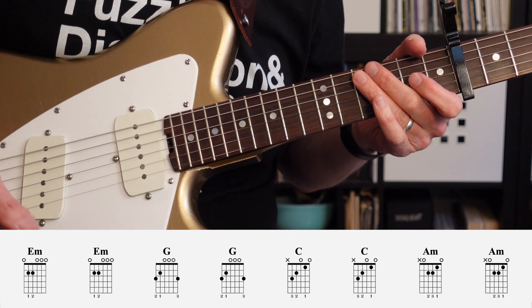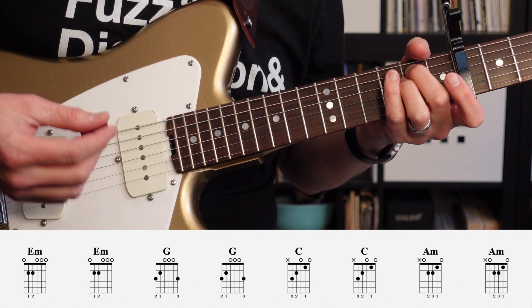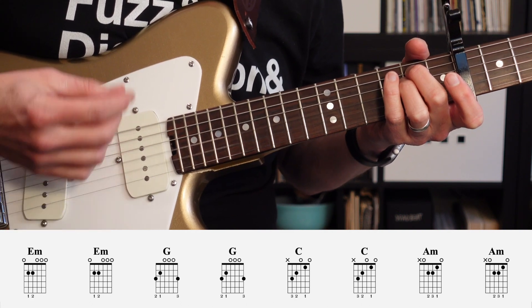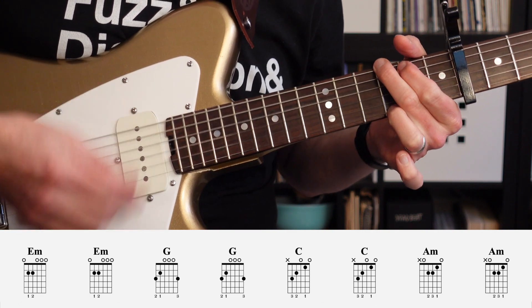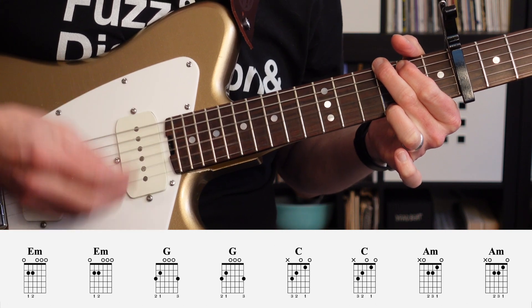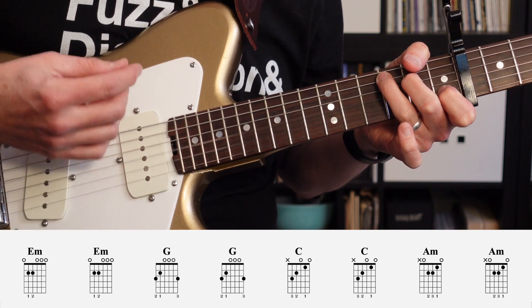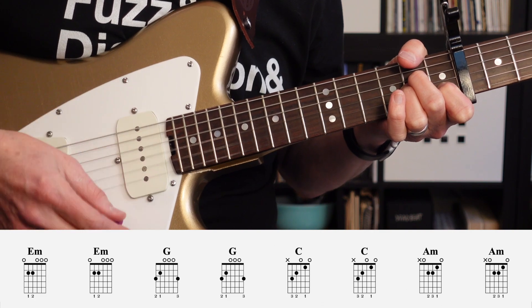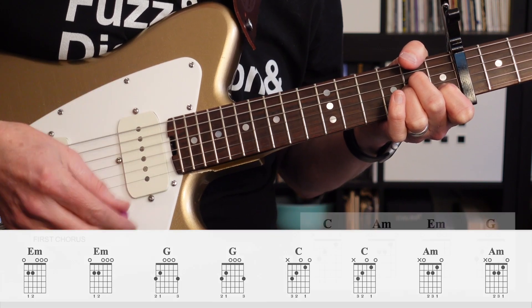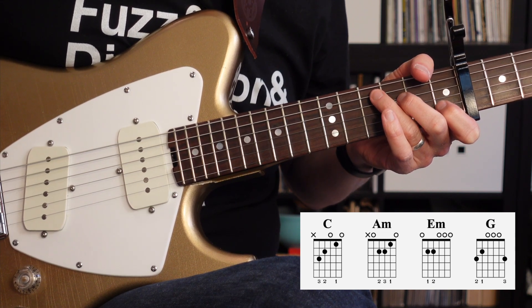So I'll go ahead and play it through. It starts on E minor, then G, then C, and then A minor. And finally, the ending is going to be the same as the verse and intro chords — the C to A minor, E minor, and then to G.